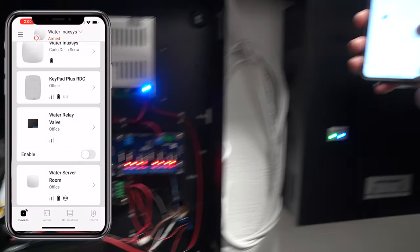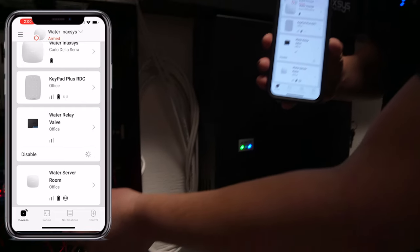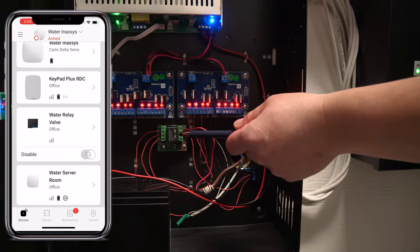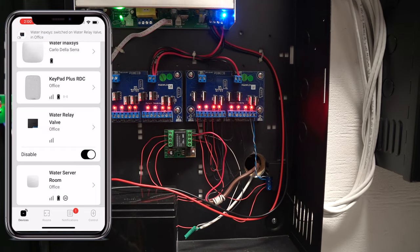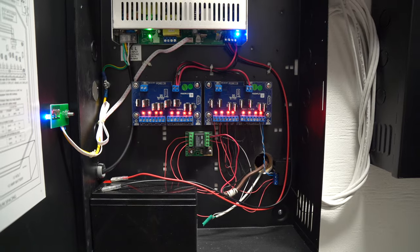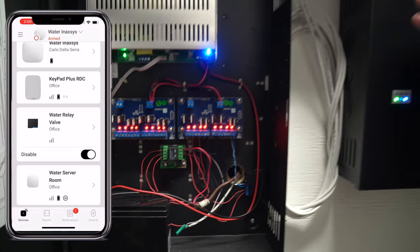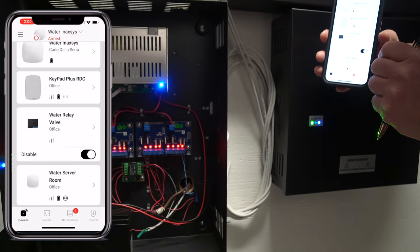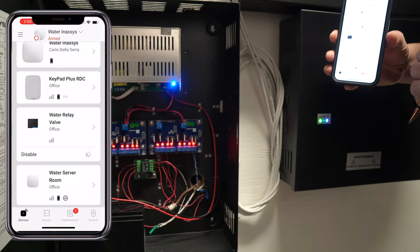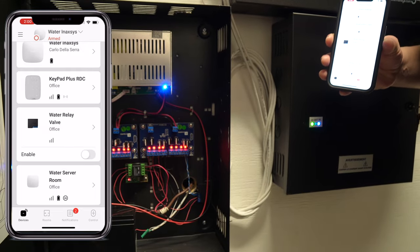If I activate the output from here, we can see now the relay is turned off. The water is now off in the building. The exhaust valve is open so that the piping is empty of water. Let me put it back to normal so the ladies upstairs can go to the bathroom. The relay is now energized so the system is back to normal.